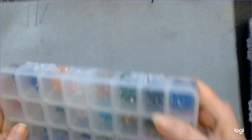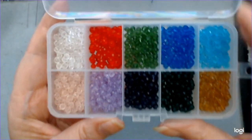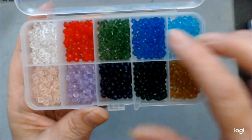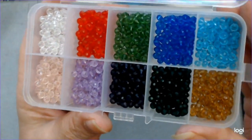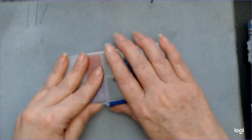Those are four millimeters. And these, I believe, are three millimeters. And these are not bicones — these are rondelles. That means they're round instead of pointed. There are ten colors of these. They're very pretty, light and airy. I think those will make a lot of cabochons.